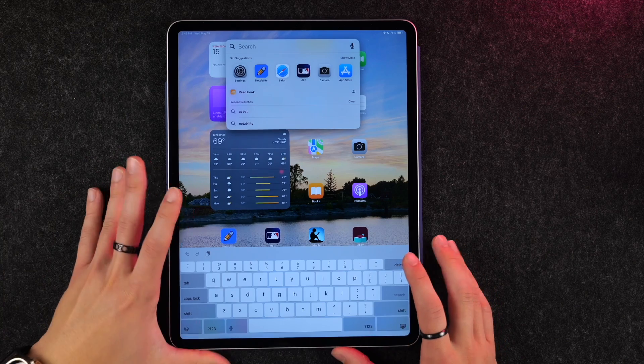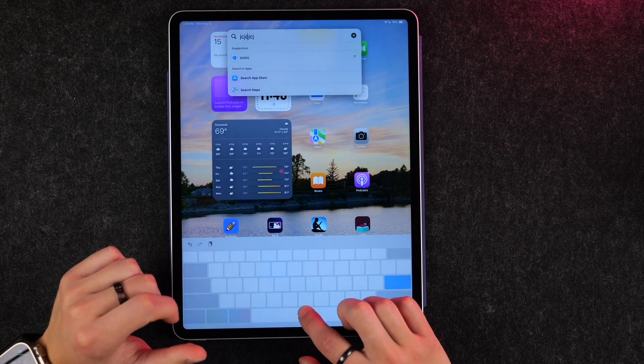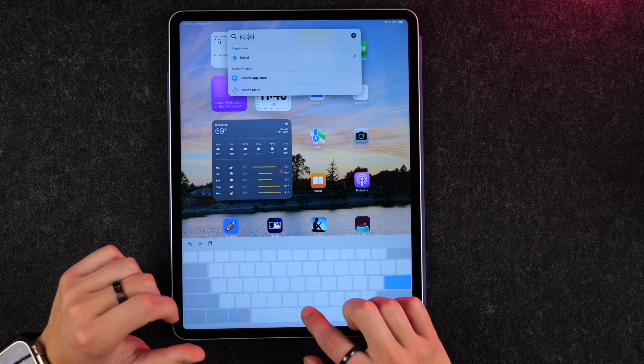A super handy keyboard feature: if you're typing, hold down the space bar and you can use it as a cursor to move around to different spots in your text.